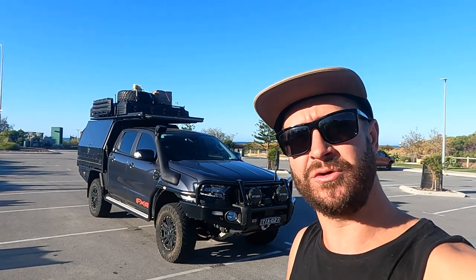Hey guys, I'm Ethan. I'm one half of TrippinOz. I'm going to give you a rig rundown of our house — it is a 2020 FX4 Ranger, basically one below the Wildtrak and one above the XLT.